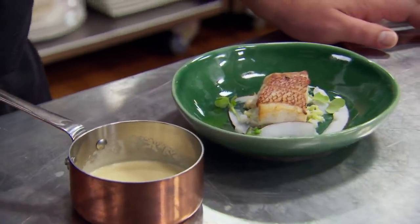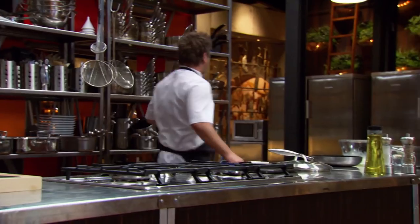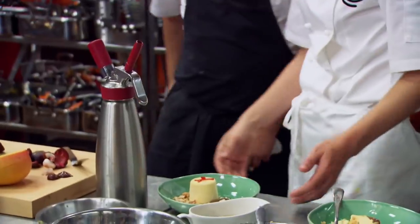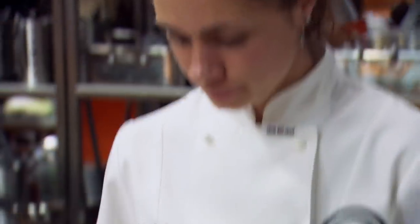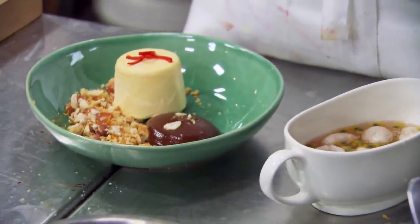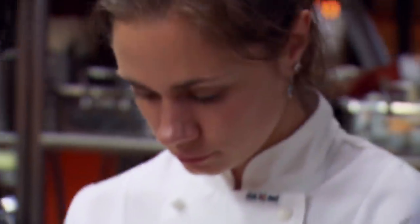The combination of coconut water, smoked butter and vanilla together is really going to challenge the judges' palates. I hope it comes off. Well done. Good luck. Thank you. I look down at my dish — I'm feeling pretty happy with it. I am nervous about the mousse. I don't know how it's going to stack up against Jim's dish but I'm really hoping that the judges love it.